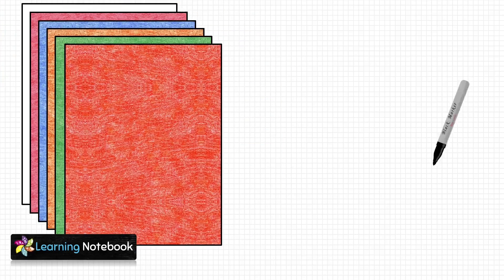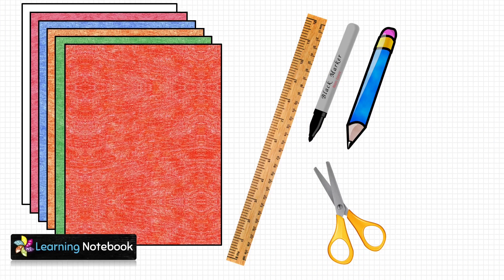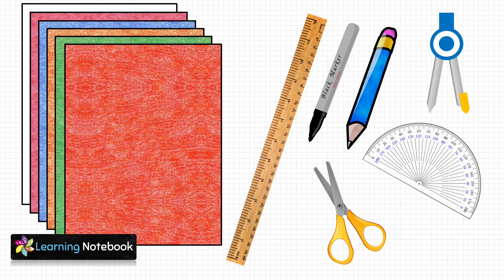For this activity we need a few colorful sheets, a black marker pen, a pencil, a pair of scissors, a ruler, a compass, a protractor, and a nut and bolt.